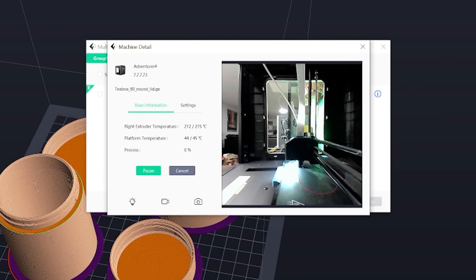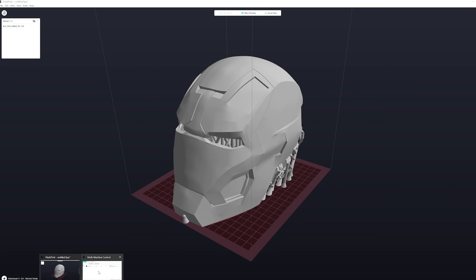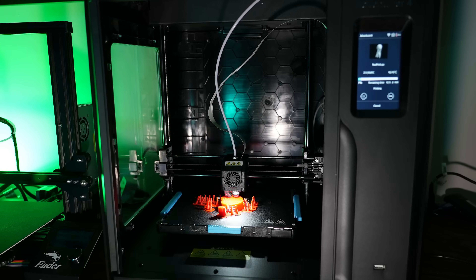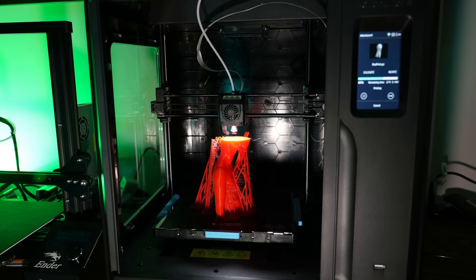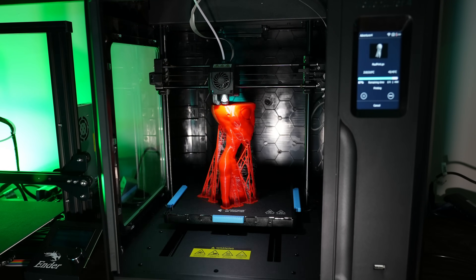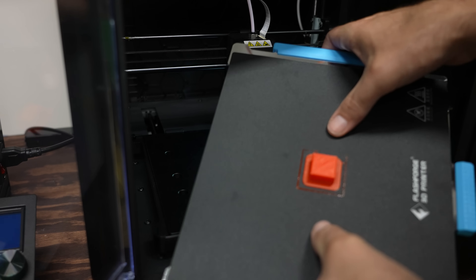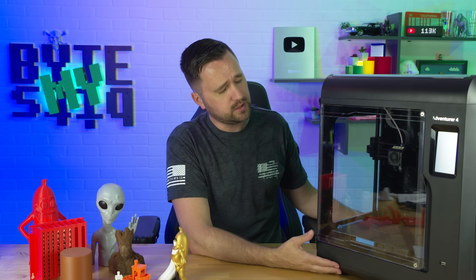I definitely recommend using the updated software, especially if you want to view the camera. I've primarily been printing over WiFi — it's just way more convenient. You get your print, take it off, go to your computer, slice up the next 3D print, and send it right over. Super easy. The build plate dimensions are 220mm wide, 200mm deep, and 250mm tall — not the largest platform, but bigger than any other printer in my current arsenal.